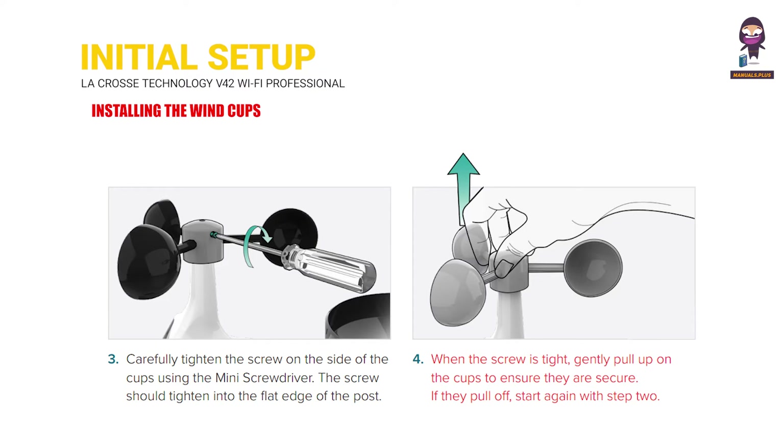When the screw is tight, gently pull up the cups to ensure they are secure. If they pull off, start again with Step 2.